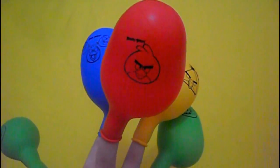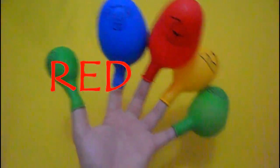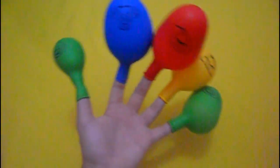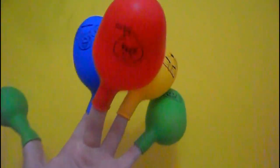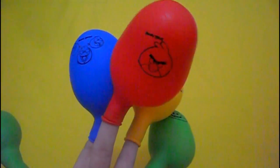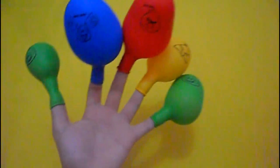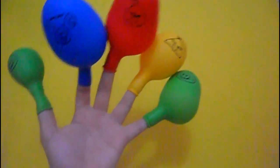It's called red. Red finger, red finger, where are you? Here. Hey Ryan, hey Ryan, how do you do?